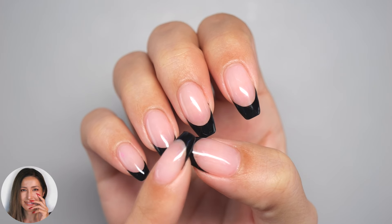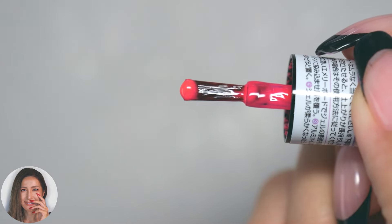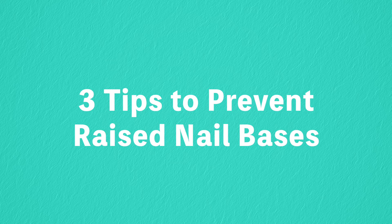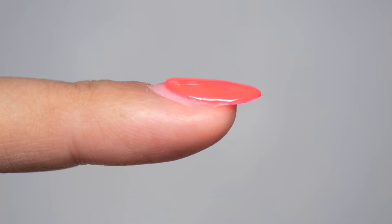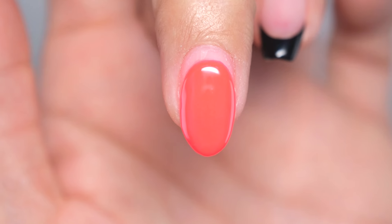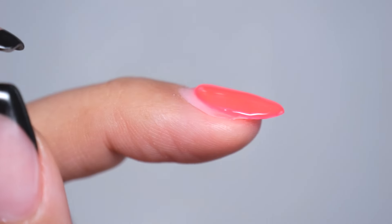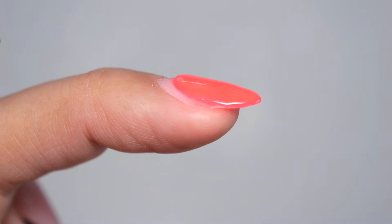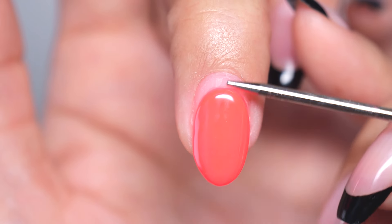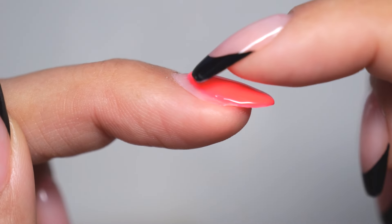Even beginners can achieve beautiful results with these methods, so please make sure to watch until the end. A common issue for gel nail beginners is the tendency for the base to become uneven, resulting in a raised appearance. Everything else may be smooth and beautiful, but the base has a noticeable raised bump. It might not stand out right after application, but as your nails grow, the raised part can become quite noticeable.